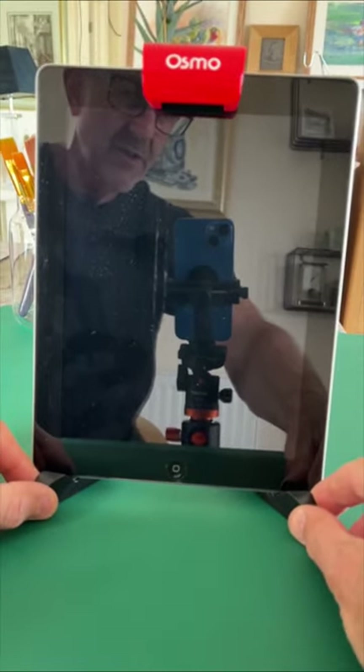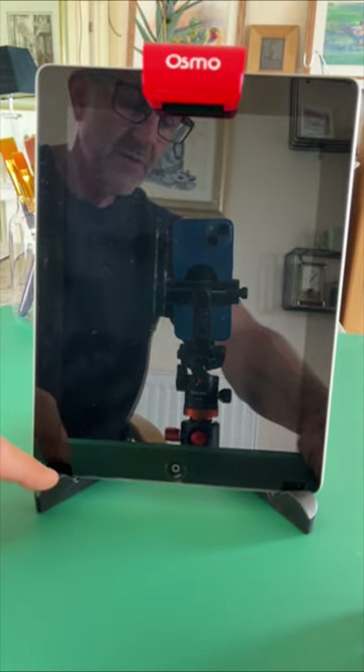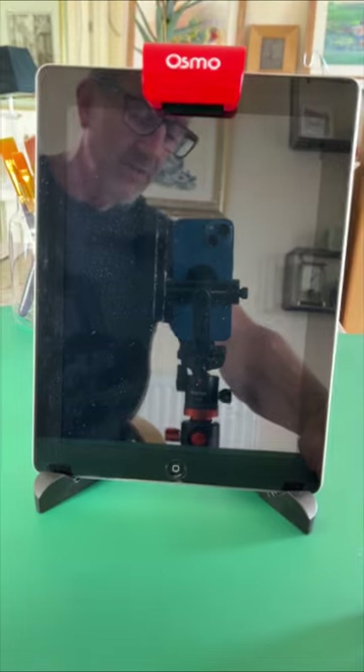So issue number two is the Osmo. You need the Osmo for the front camera. You do not need the Osmo stand — that's important. Let's move on to number three.